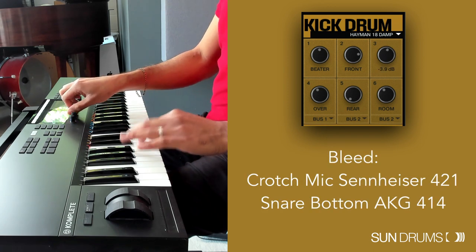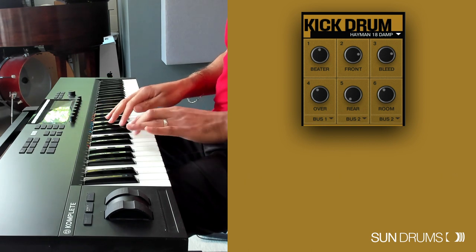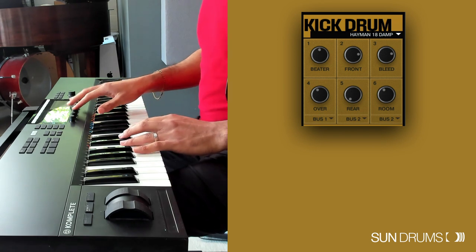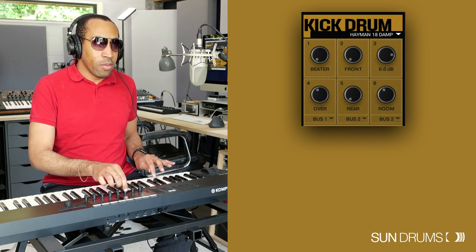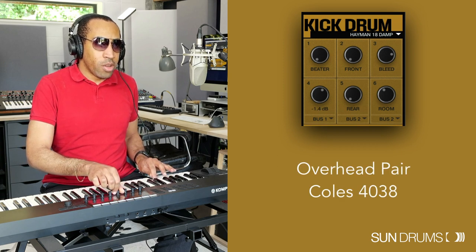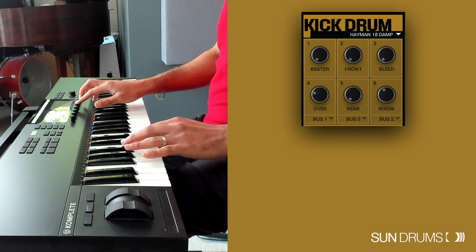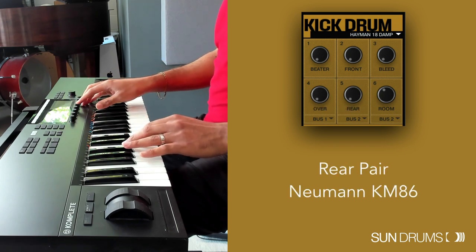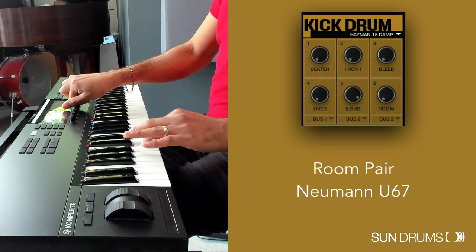Bleed is currently all the way down — when you turn it up you can hear the snare sympathetically resonating, which is absolutely fantastic. Turning down the beta and front so you've just got the bleed gives a totally different sound. Overhead is currently minus 10 — there's a really lovely stereo spread on that overhead section. Rear mics are wider than the overheads — you can really tell — and they have a behind-the-head feel. Room mics are quite similar to the rear but different again, with a different ambience.